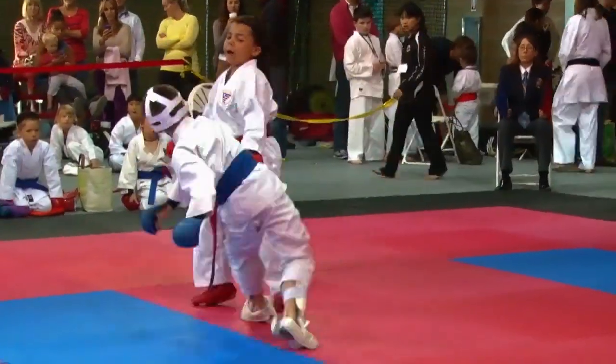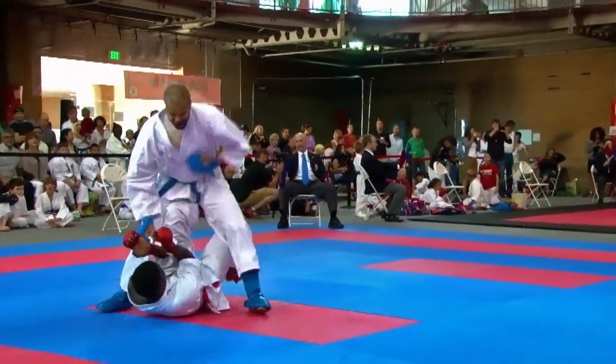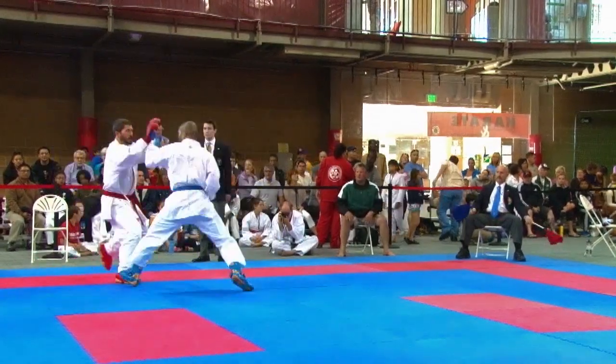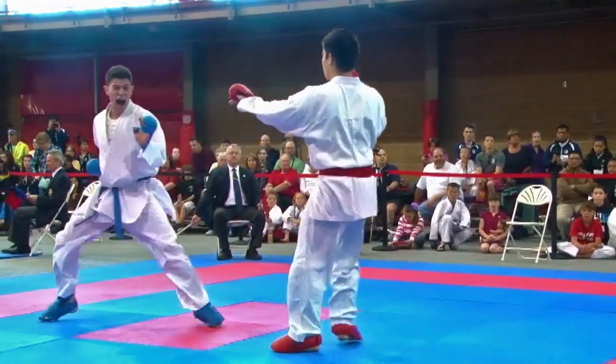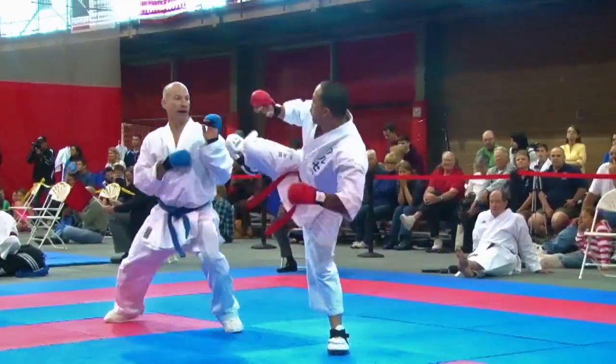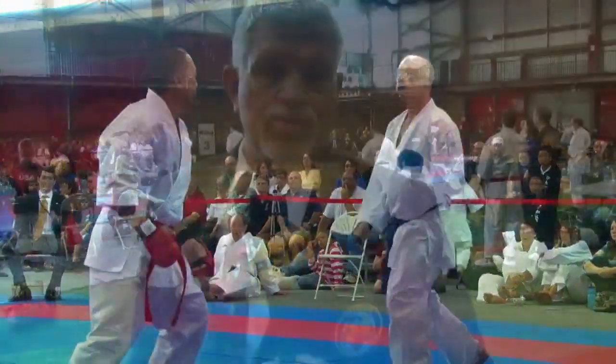We've got 130 athletes all from this area competing today to qualify to go to the USA Karate Nationals in Greenville, South Carolina in July. We have ages from 5 years old to 62 years old competing, and karate has turned into a great exercise sport and athletic development for young people.